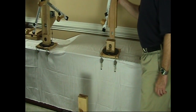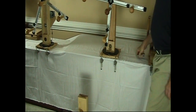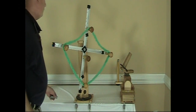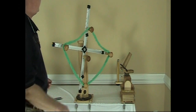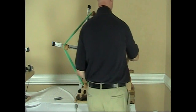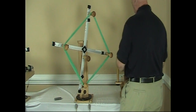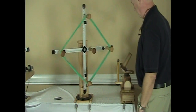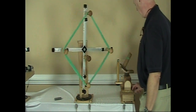Okay, we'll wind a skein onto the ball winder. I've just placed the skein on the Swift and run the yarn through to the ball winder, and we'll let it wind right now.